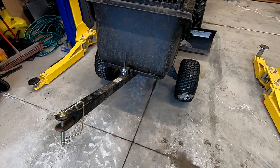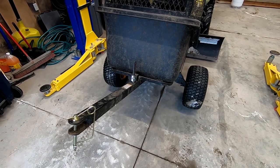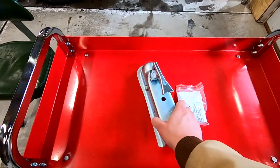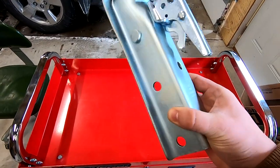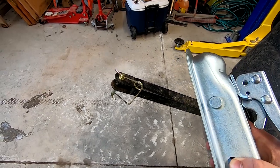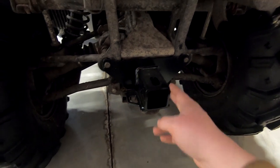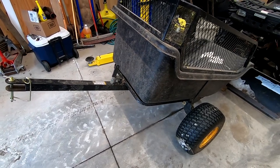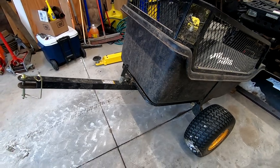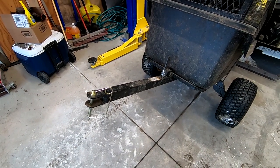Hey guys, today I'm going to be showing you how to install a ball hitch conversion on a Polar HD 1200 trailer. I picked up this 2 inch ball hitch conversion, which is intended to be a direct fit to the Polar trailer tongues, so we shouldn't have to do any drilling. On the back of my ATV I've installed a 2 inch receiver hitch. The only trailer I have that requires a pin is my small utility trailer, so today we'll put the ball hitch conversion kit on it and see how it works out.